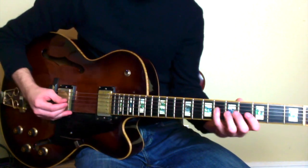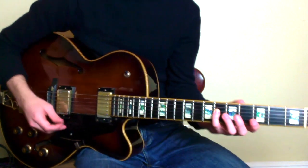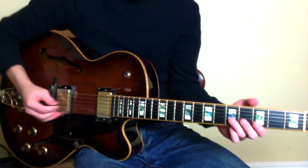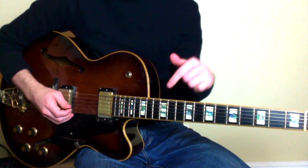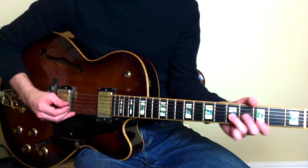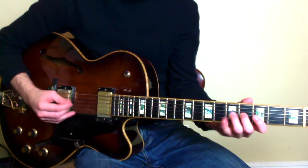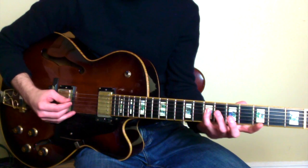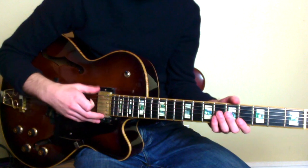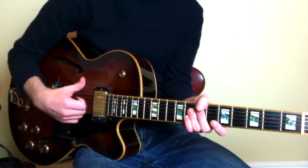This chromatic line is identical to a piece of the phrase in the Wynton Kelly lick — descending a major 3rd and filling it in chromatically. So we're going down from C to A-flat, which is a major 3rd, and we're just going C, B, B-flat, A, A-flat. If you want to hear more about that concept, I recommend checking out the Wynton Kelly lesson.